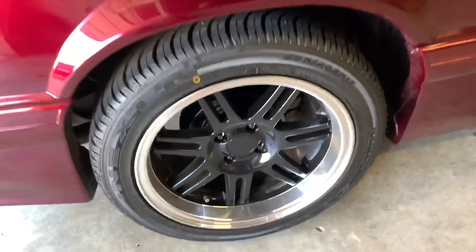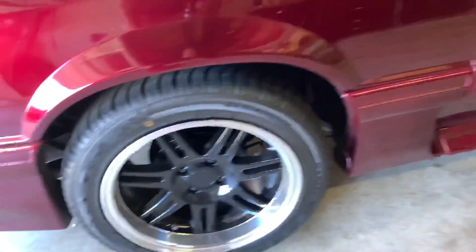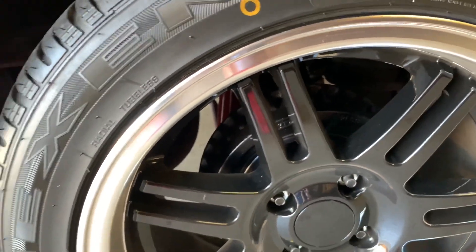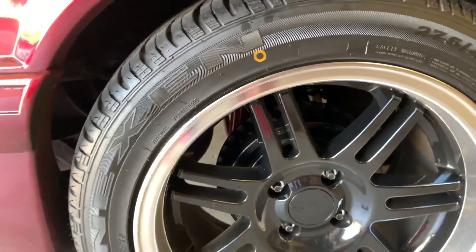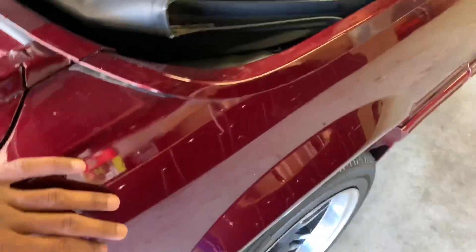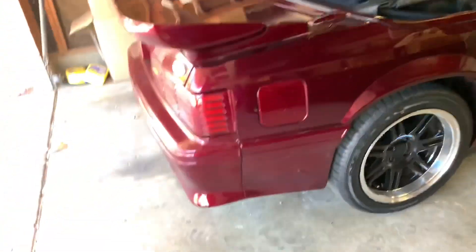I got 275s on the back and 255s in the front. I had to remove the quad shock — it's no longer in there. I replaced the rear shocks with drag-type shocks, so it's a lot stiffer. It holds up real nice.